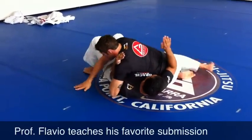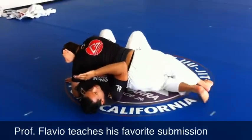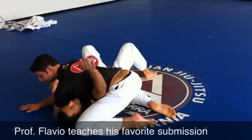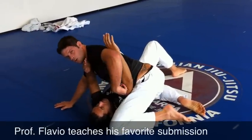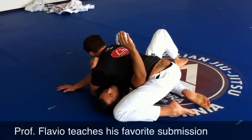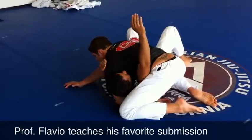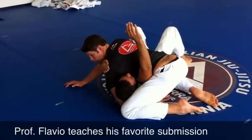Press. I'm only going to start the choke once I have the arm isolated. Next time, I'm going to be pulling my knee in and choke with my arm over.